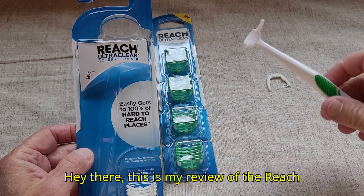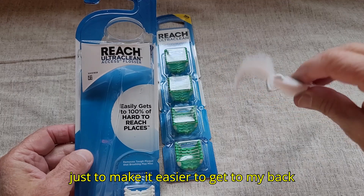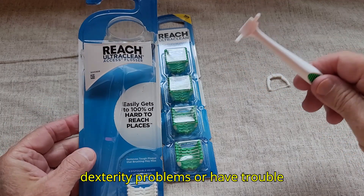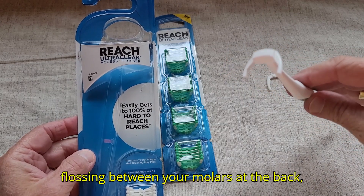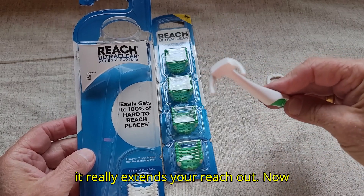Hey there, this is my review of the Reach Ultra Clean Flosser. I got this just to make it easier to get to my back teeth. So if you have some finger dexterity problems or have trouble flossing between your molars at the back, this may be a good option for you because it really extends your reach.